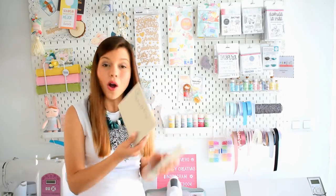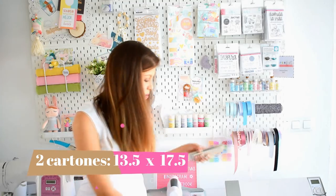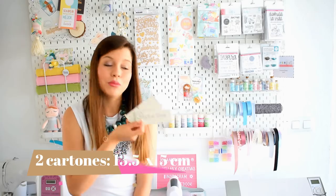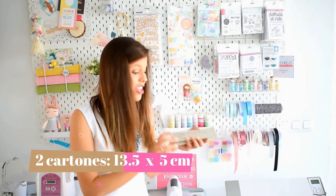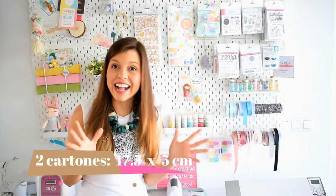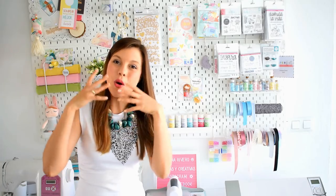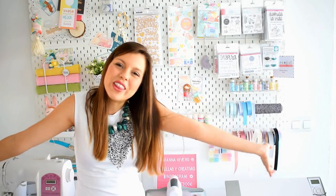También cartón contracolado que en este caso lo vamos a cortar: dos de ellos a 13,5 x 17,5 cm, otros dos de ellos a 13,5 x 5 cm y otros dos de ellos a 17,5 x 5 cm para hacer la cajita. La estructura del álbum es muy sencilla. Les mando un beso grande, espero que disfruten el tutorial y recuerden que en la cajita de información les dejo todos los datos.